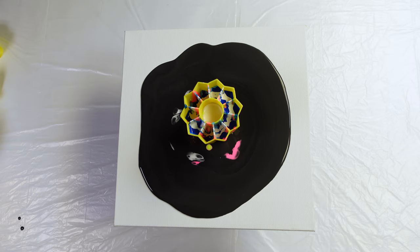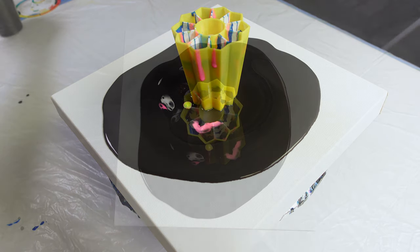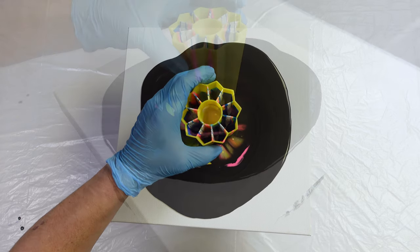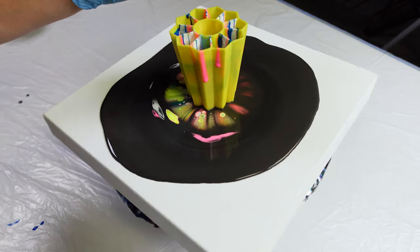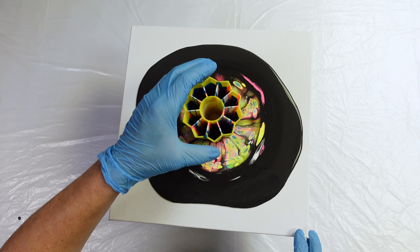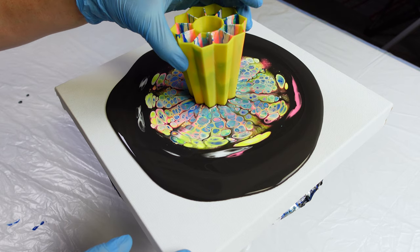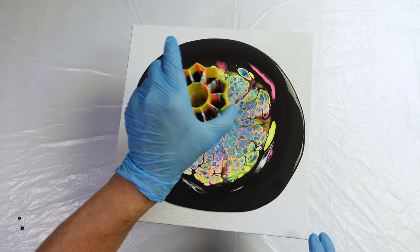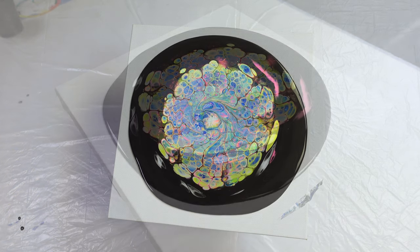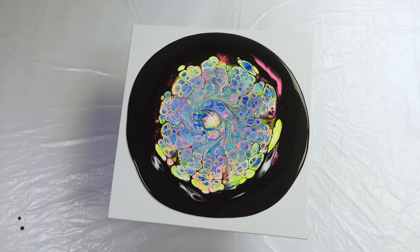I've got a cup of water to put the mold in. All right, let's go! Ooh, look at that — that is so cool! Right into the water it goes, because I don't want the paint to dry on that — that's going to be a nightmare to clean. Let me grab this heat gun and pop a little bit of the bubbles.